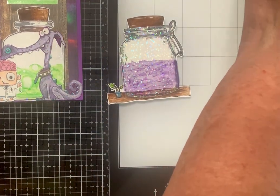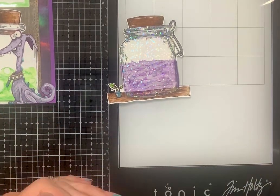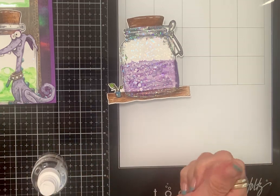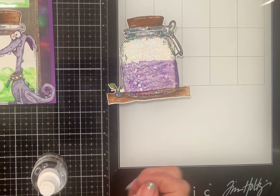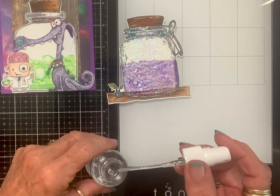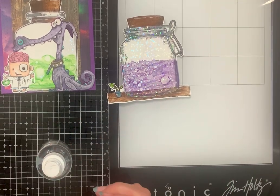Then the light bulb went off in my head and I said, what if I sprayed it with alcohol? And I did — now watch. It's bubbling! It's bubbling, do you see it happening? Oh my goodness, it is so stinking cool, I love it! So over on this one, I actually took out the sprayer and dropped a drop here and there, but on this one I use the tiny spray. You have to be patient — look at that! Oh my goodness, I absolutely love it.